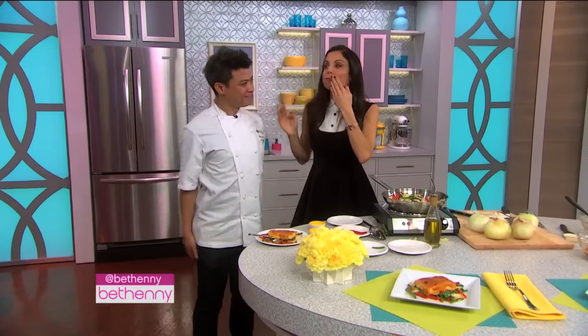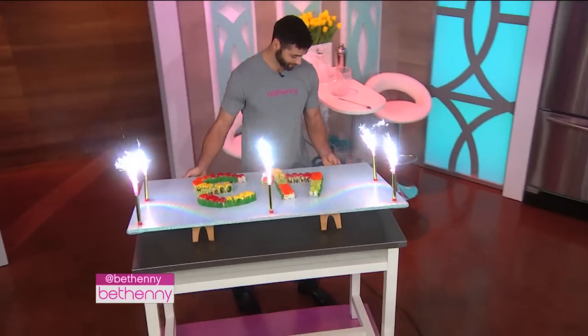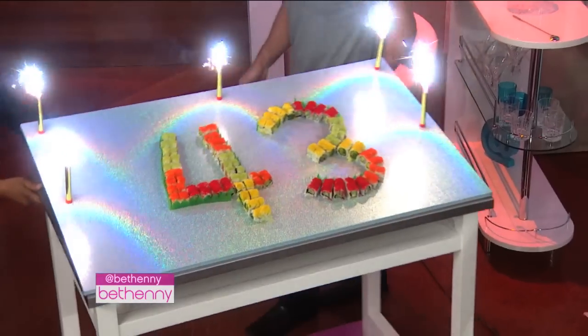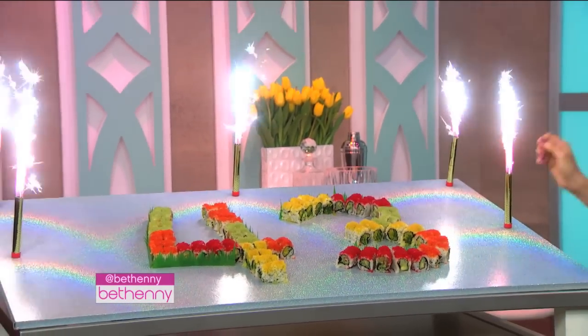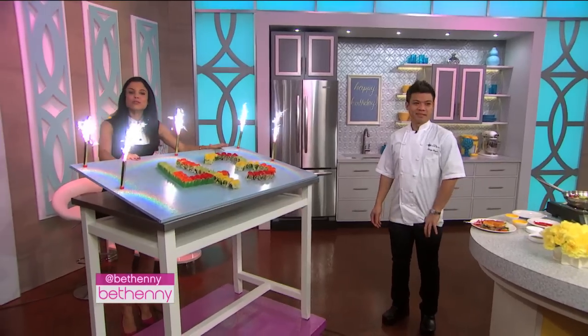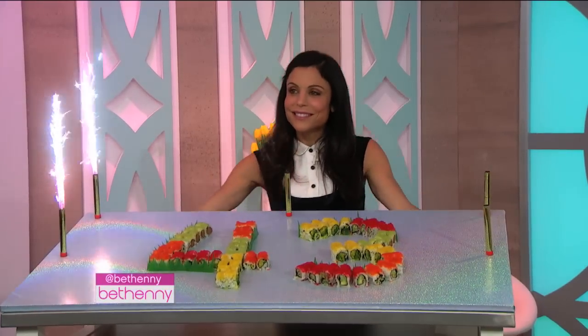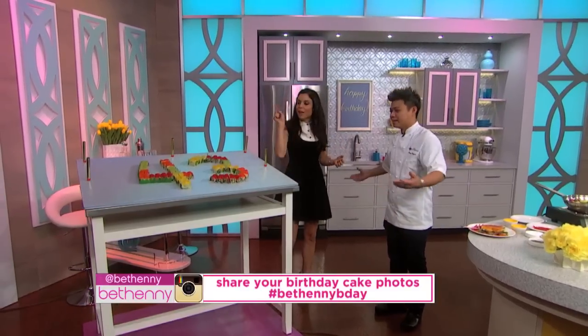Thank you, Hong. Yummy. Thank you for being here on my birthday, and I have a surprise for you. From The General — is that sushi? It's sushi — look at that, it's the cutest thing I've ever seen! That is so cool. I've never seen that before. We need a picture. Happy birthday! This is the cutest thing I've ever seen. What a good idea for a birthday party — people can just order in sushi and make their own number. I love that. That's very creative.